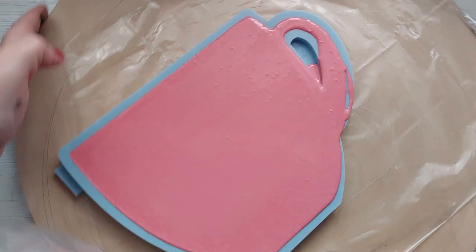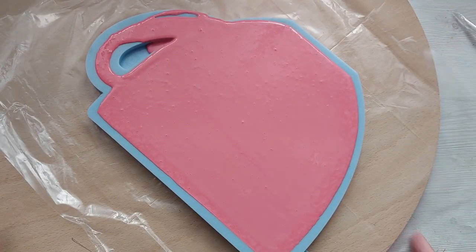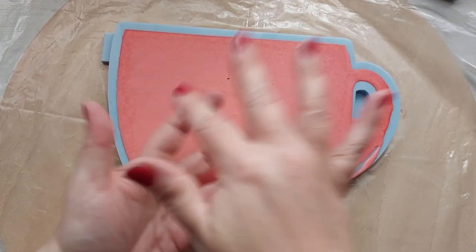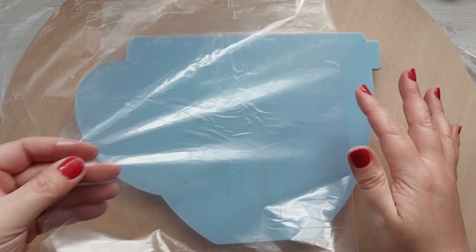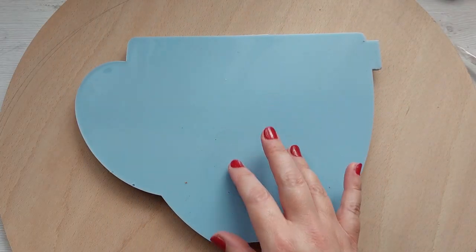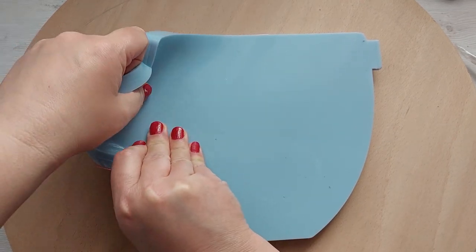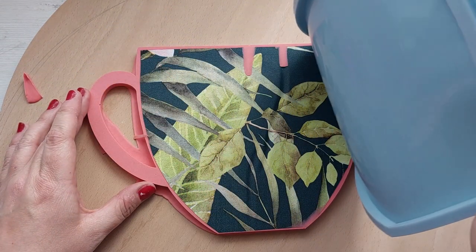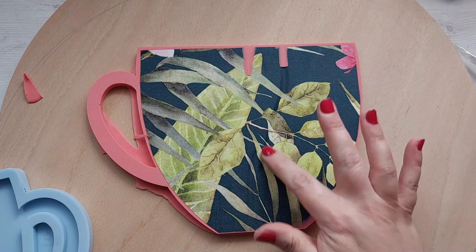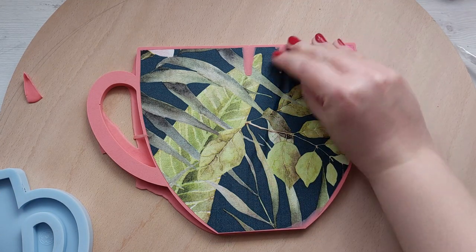I'm turning it upside down because you can clearly see how unlevel my surface is. This is 30 minutes later — it's time to demold. My advice is to slide it off your board, flip it upside down, peel back the plastic, and then peel the silicone mold away from the jesmonite instead of trying to take the jesmonite out of the mold. It is quite fragile at this point so this is the best way to lessen the impact.